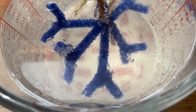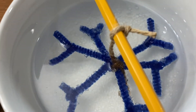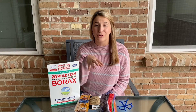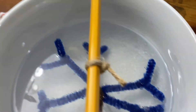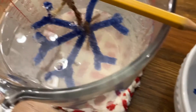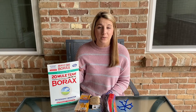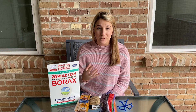You'll notice some changes after a few hours, but wait at least 24 hours before taking it out and letting it dry. So why did this experiment work? Well, when you put the borax in boiling water and stirred it, it dissolved. The borax particles settle on the pipe cleaners and on the bottom of your glass, and once the water cools the borax goes back to its original state — this powder — and that's what forms the crystals.